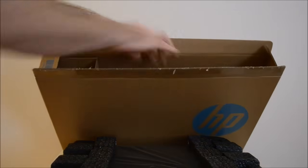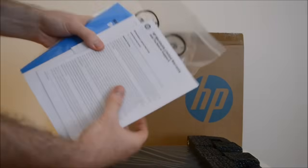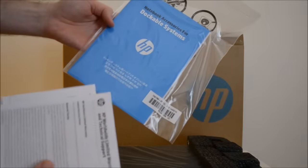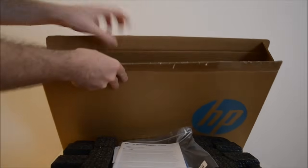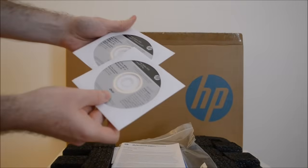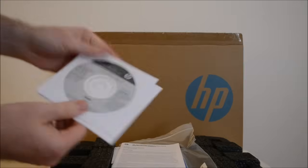Let's have a look at the instructions — you get just a general warranty information. And because it's aimed at small businesses, you can actually plug the bottom of the laptop into a docking station. We also get some DVDs: one for System Restore for Windows 8 and a System Restore for Windows 7.